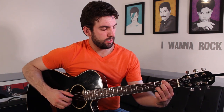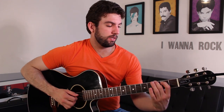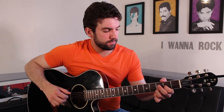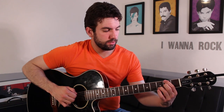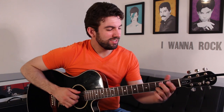Moving to D slash F sharp, then moving to G. This G doesn't need your third or fourth fingers, just the notes on the bottom. And then an A chord — plain A major. After that, you're going to hammer on from two to four on the G string — just a little thing at the end.